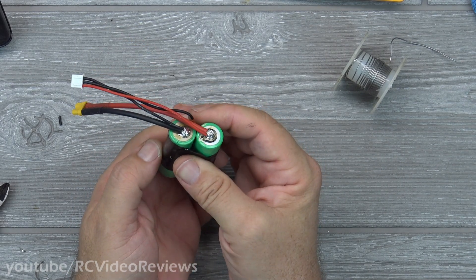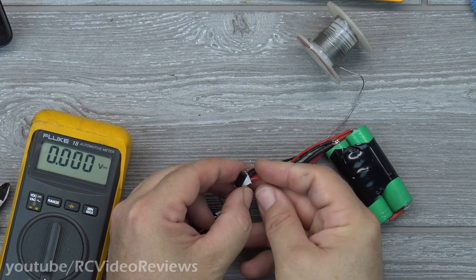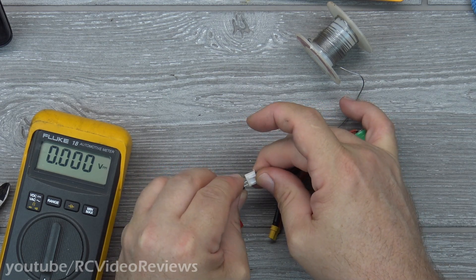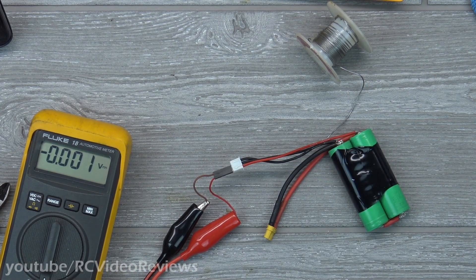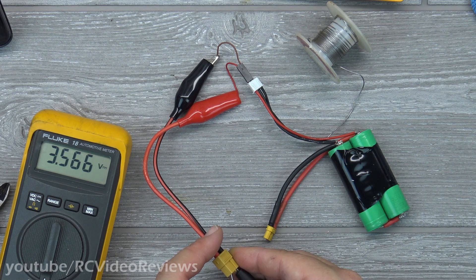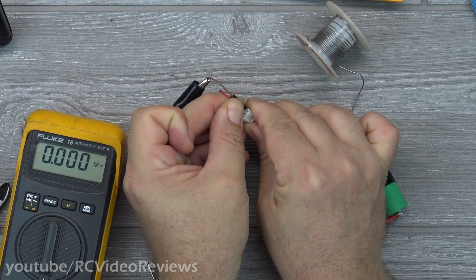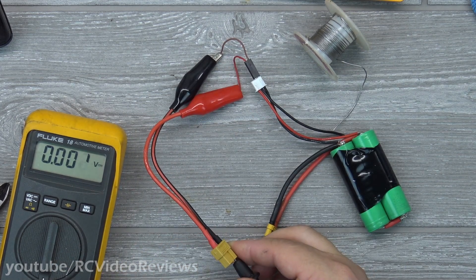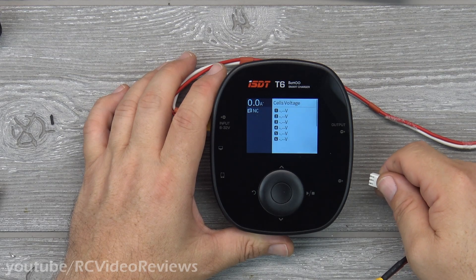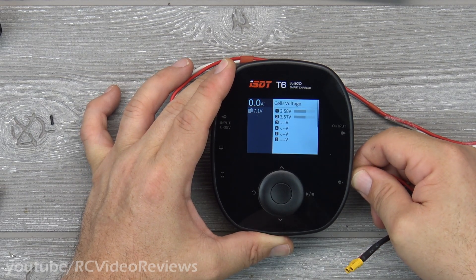Now I've got my battery ready to go. Before I shrink wrap this thing up, I'm going to check the voltages on my balance lead. I've got my red lead on the bottom — connecting to the first black wire I should get 3.5 volts, which looks good. Moving it over one slot, I should again get 3.5 volts, and that looks good. After checking with my multimeter, I'll plug it into a charger to make sure the charger agrees it's a two-cell battery. I've got 3.58 and 3.57, so that looks good.